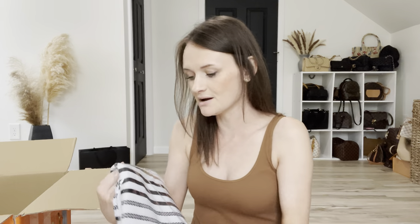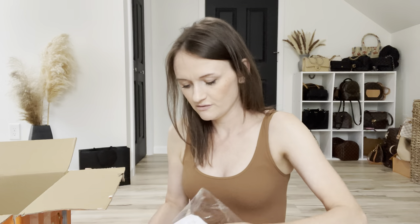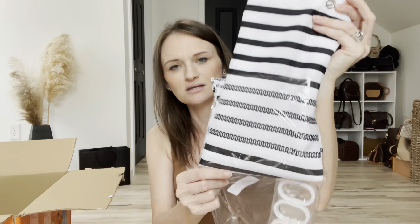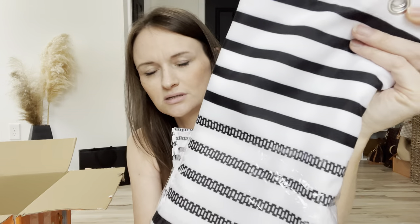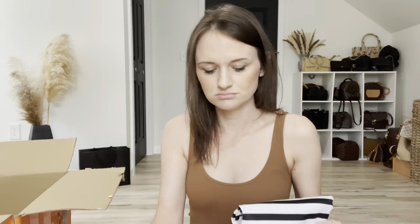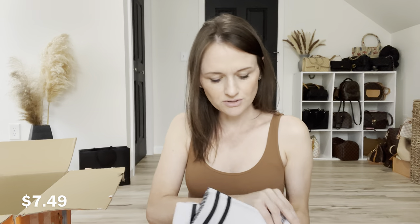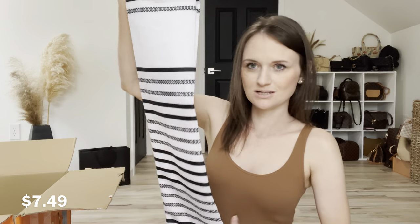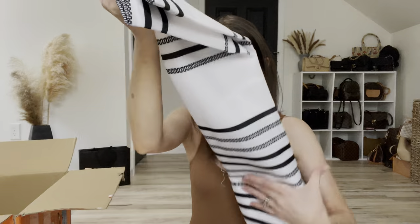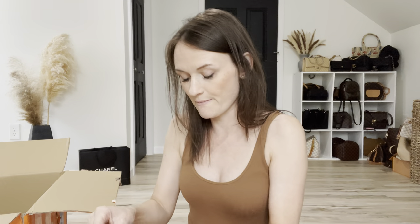I got my kids a new shower curtain for their bathroom. I thought this design was cute. It even came with little hooks if you need them — I didn't know that! It's not plastic — it's the outside curtain style. Now let me get into some clothes.